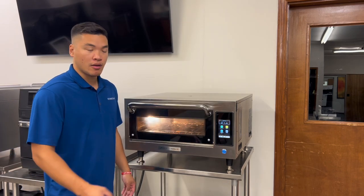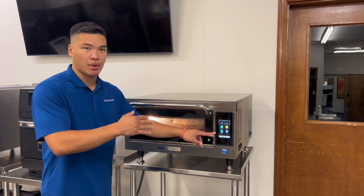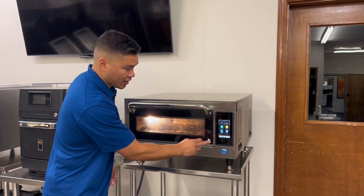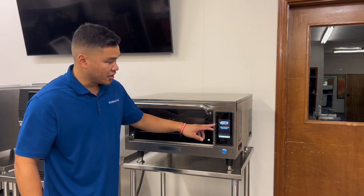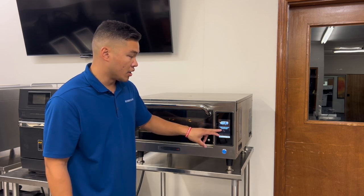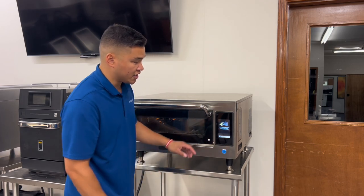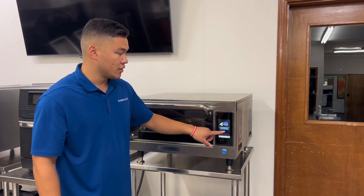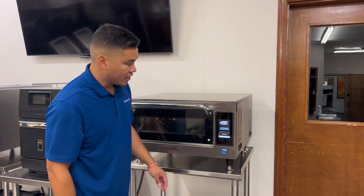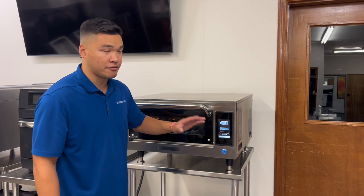Pratica also has a daily cleaning guide button that takes the operator step by step on how to properly clean the oven. I'm going to go ahead and select this and it's going to tell me exactly what to do with picture images. It's going to tell me to remove the cook rack and bottom jet plate and place them in the sink. Then I hit the next arrow and it tells me to apply the oven cleaner to the cooking rack and jet plate and allow to stand.